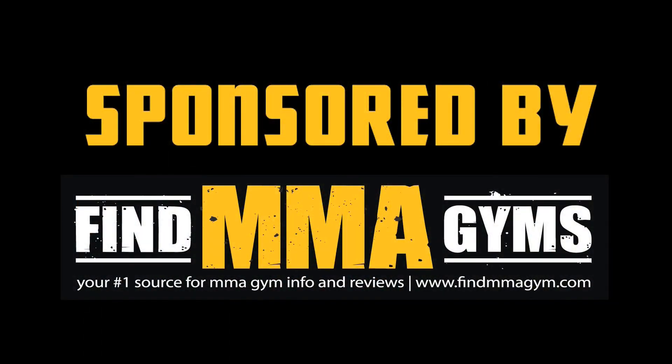Billy Ho, thank you very much. You got it. This video is sponsored by findmmagym.com. Looking for a new place to train? Head over to the best online directory for MMA gyms across the U.S., findmmagym.com.